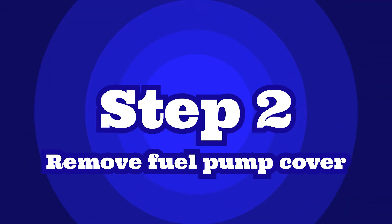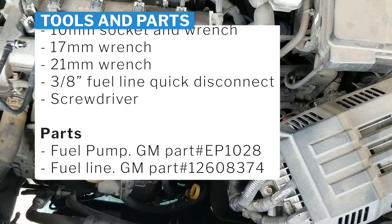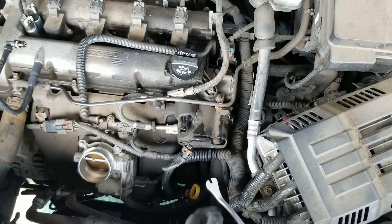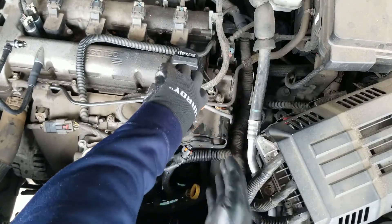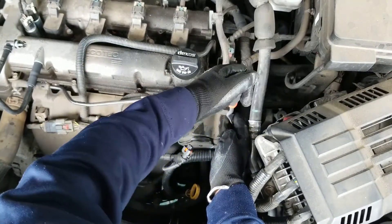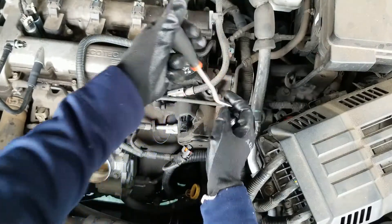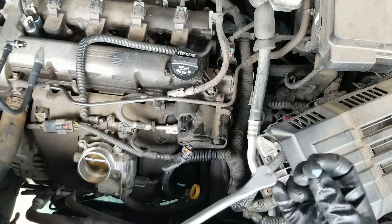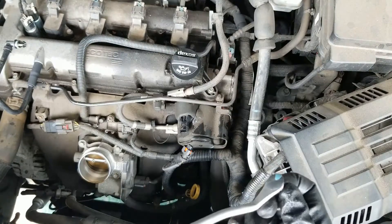All right, step two: removing the fuel pump cover. I'm going to be using this tool to remove the retainers of the fuel pump cover — some of the harness retainers need this tool. The right tool for the right job. Just put the tool right here and pry it away.